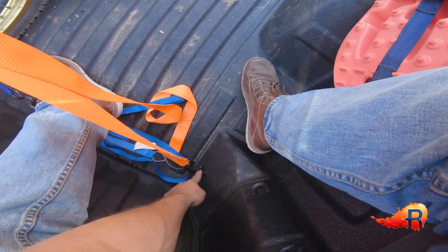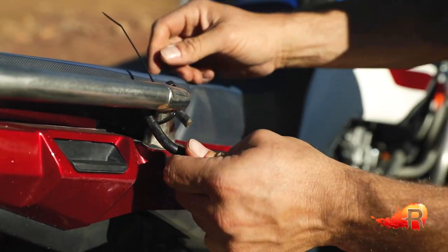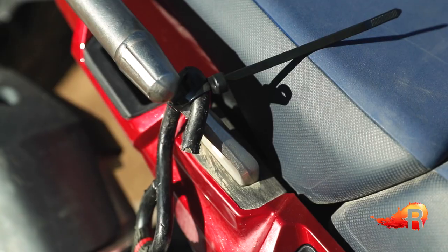The same thing applies to this end too — if you didn't have a closure here, you'd want to put a zip tie or some kind of a twist tie around it to make sure that if there's ever any slack put on this strap, the hook doesn't fall out of its location.